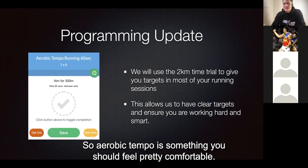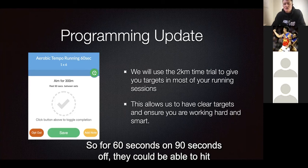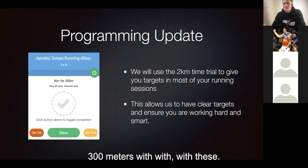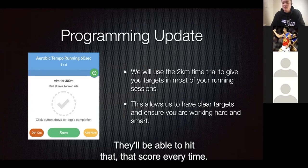Aerobic tempo is something that should feel pretty comfortable — it's all about consistency. So for 60 seconds on, 90 seconds off, they should be able to hit 300 metres with ease. It's not like it's a struggle; there's no way they'll fail a rep. They'll be able to hit that score every time.